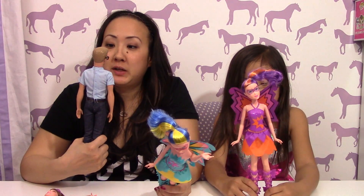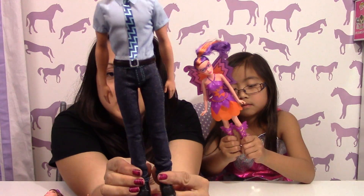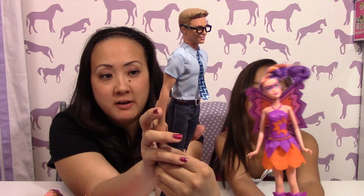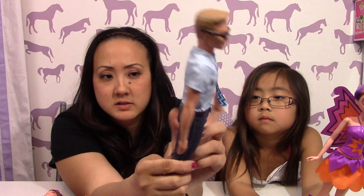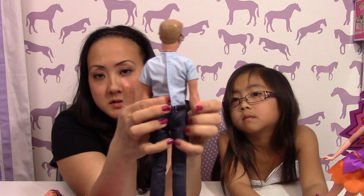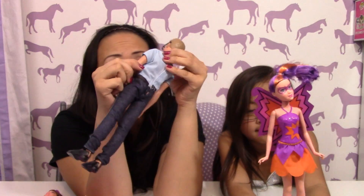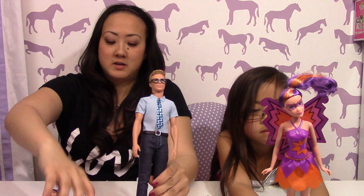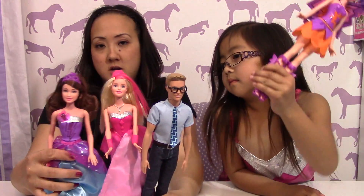We got them all opened up. I really like Ken because we don't really have very many Ken dolls, so this one's pretty cool. Here he is. His outfit is one whole piece — not a separate shirt and jeans, it's one whole velcroed piece, so you can just open him all the way up. Pants and shirt all come off as one piece. It's a standard Ken with black shoes and some glasses. I think it's so cool that he has glasses.